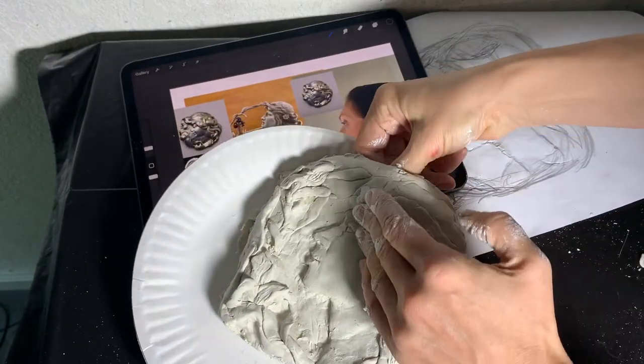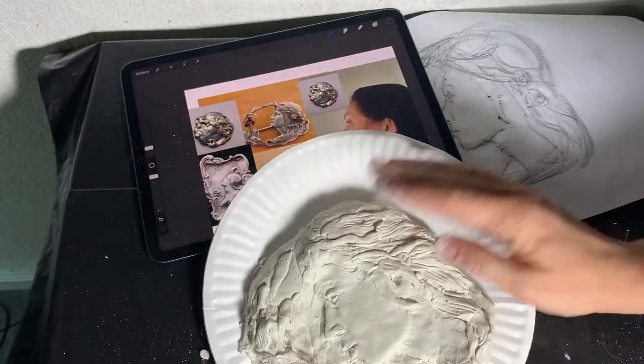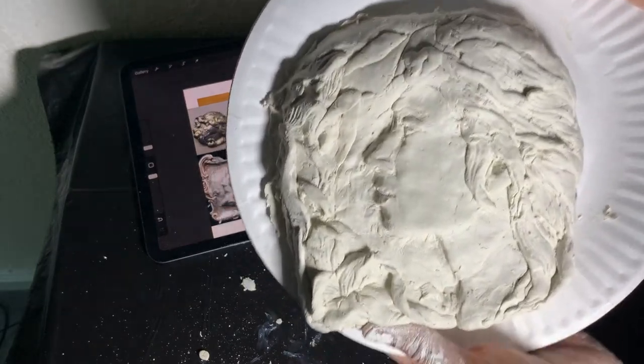My artwork is ready. Since it's air-dried clay, I will just let it sit on paper and dry out. You guys can start working on yours. Good luck!